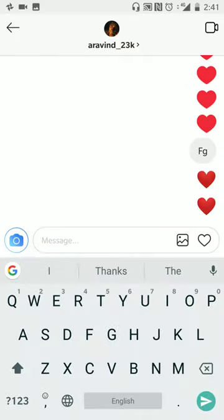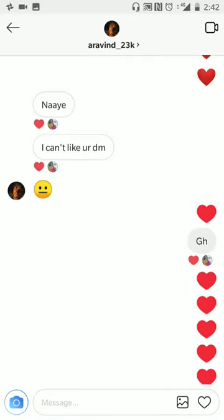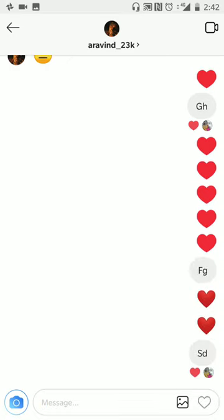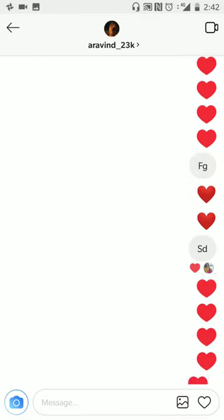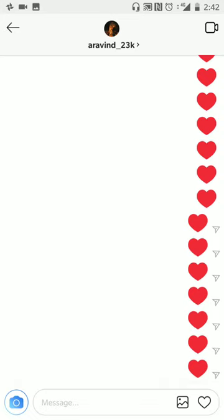What you can do is type some message — you would have also received a DM from them. Just like that message and keep clicking the heart, and you'll have all these hearts in one line. This is one trick that most people do not know, and this video will help you do that. Thank you.